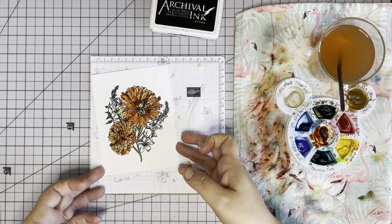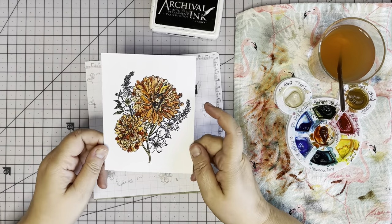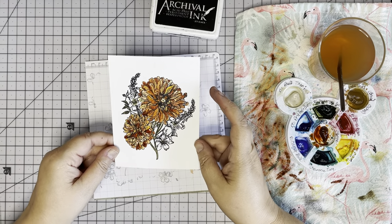I'm pretty happy with these mums — very happy. Now I'm going to dry this and then we can move on to the smaller flowers.